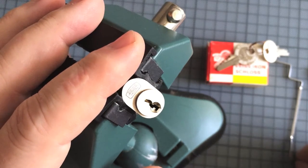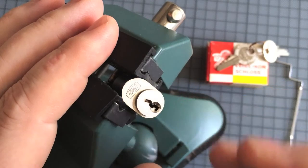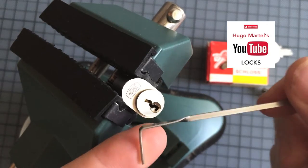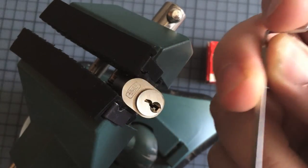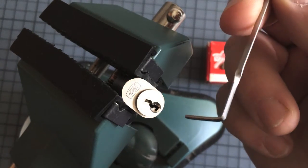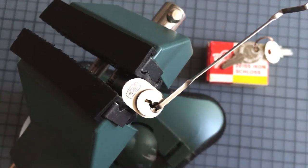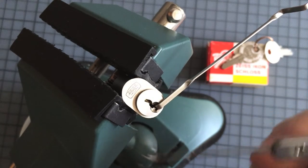So now I've clamped it up. The main problem of this lock is the restricted keyway. I will use a tension wrench from Uwe Mattel — hopefully I pronounced the name right. He gave these tension wrenches to me and they work really, really fine. I get very good feedback — thank you, my friend. And as a pick I will use this thin half diamond.